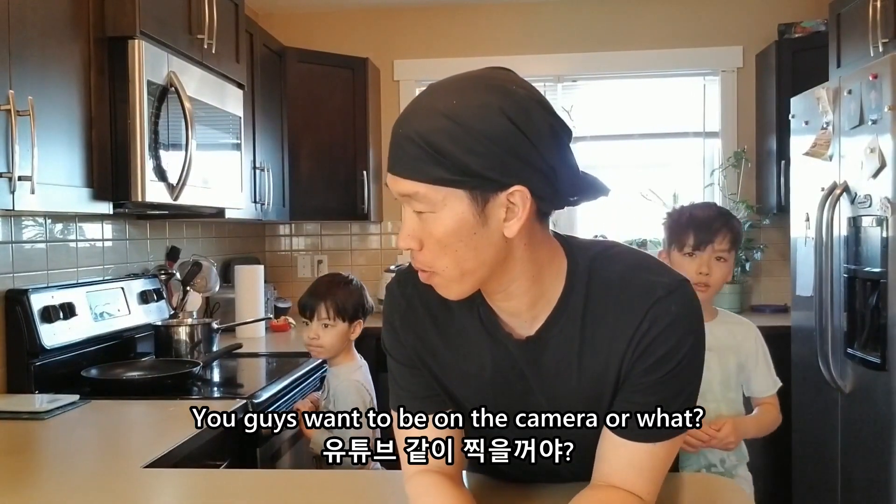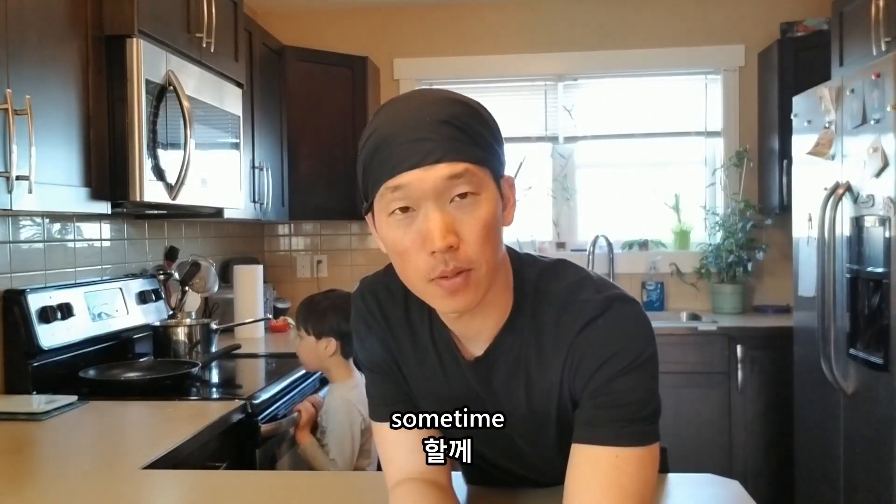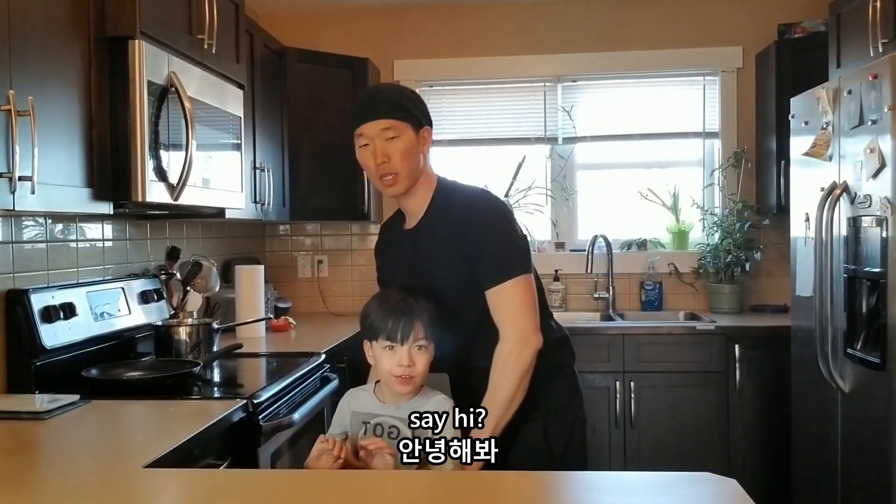Ryan, you guys want to be in the camera or what? No, you don't want to? I will. It's going fine. Ryan, you want to be in the camera? Sure. You want to say hi? Hi.